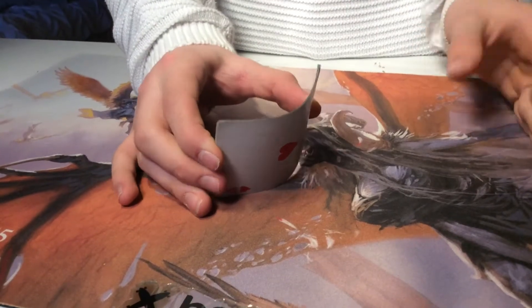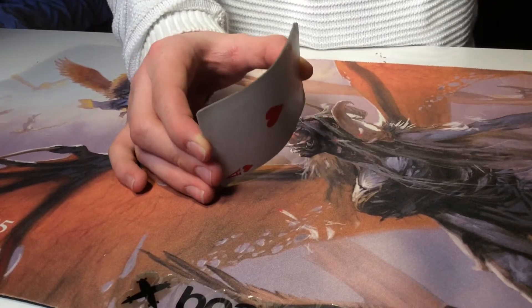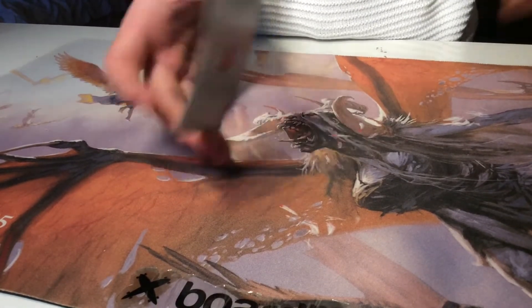Hello YouTube and welcome back to a brand new video of Tennis Made. Today I'm showing you guys a very simple card trick. If this video can get 7 likes, we will do a tutorial.